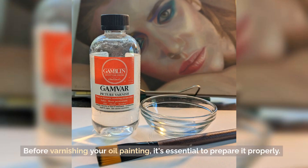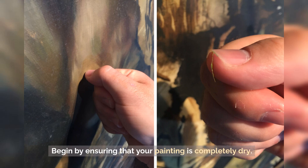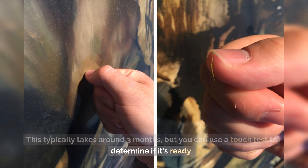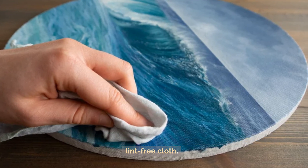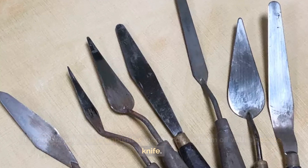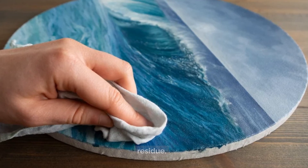Before varnishing your oil painting, it's essential to prepare it properly. Begin by ensuring that your painting is completely dry — this typically takes around three months, but you can use a touch test to determine if it's ready. Next, remove any dust or dirt from the surface using a soft brush or lint-free cloth. If there are any visible impurities, gently scrape them off with a palette knife.